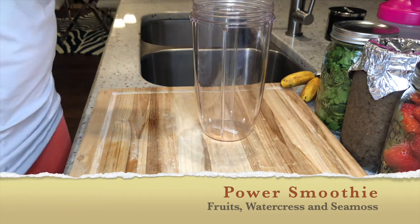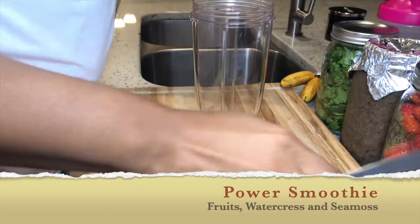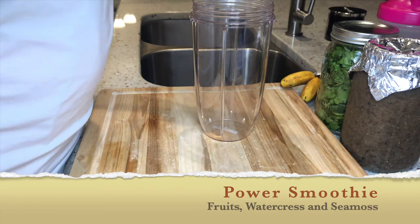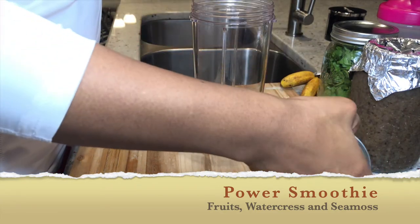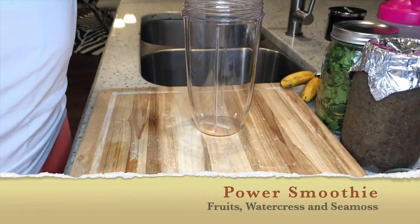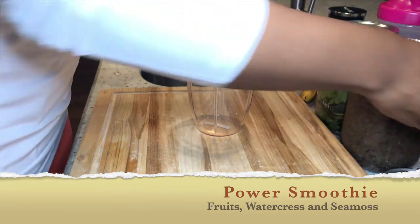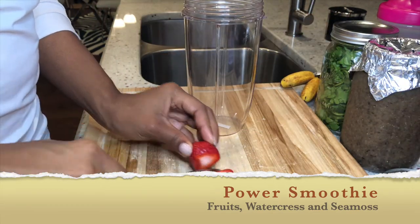You're gonna see me now just getting everything in order, bringing out the cup. This is actually the Nutribullet cup — the largest cup. I usually drink this for either a snack or a part of my breakfast because it is a big cup, but it fills me up along with whatever else I'm eating.